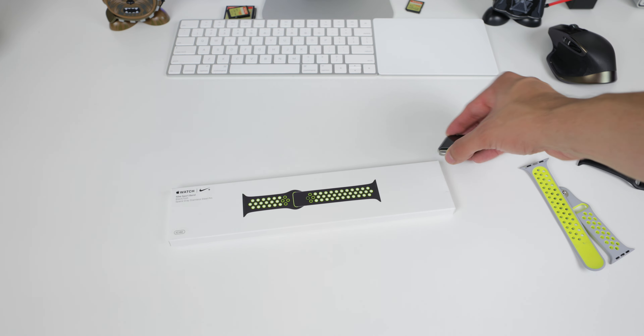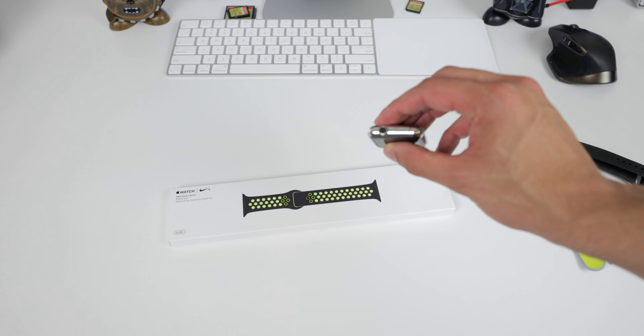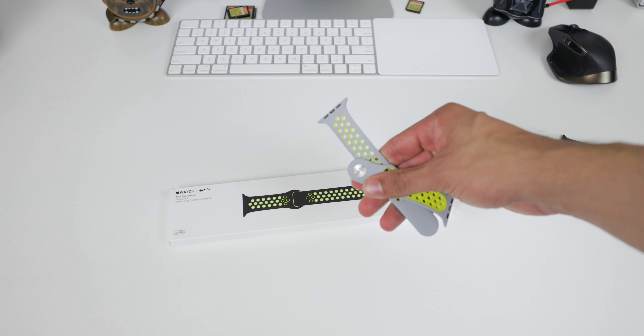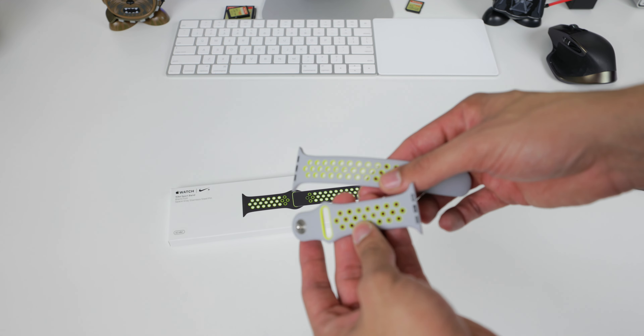What sucked about it is, for myself, I did not want to upgrade to Generation 2 and I did not want to get an aluminum version because I like my stainless steel Apple Watch. So there was no way for me to get this band, which was kind of annoying. I resorted to buying a knockoff band on Amazon for $12 — not the best of bands, but for $12 you get a similar design.